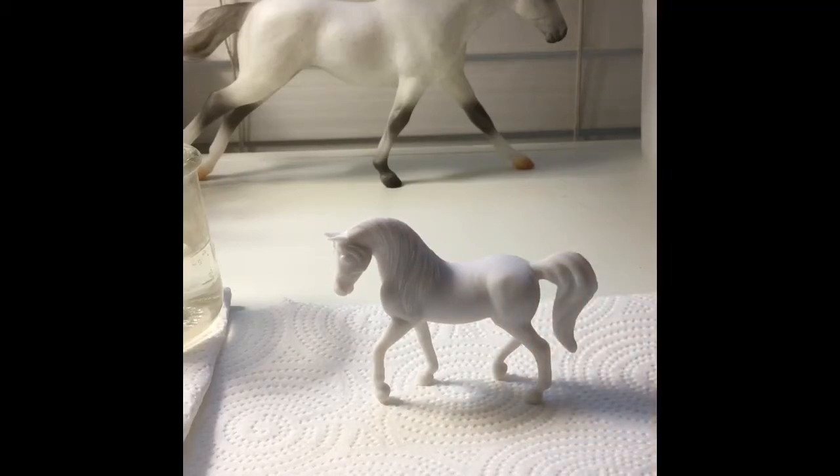Hello everyone! Today I'm going to be showing you how to paint your very own Leopard Appaloosa, or Natsdrapper.